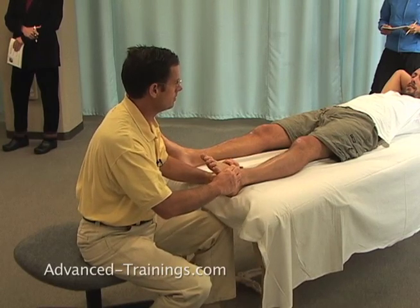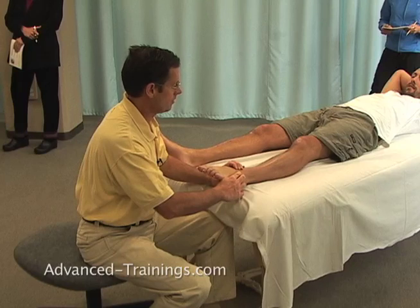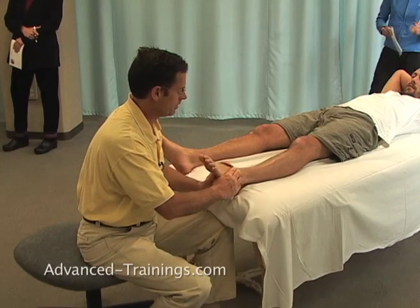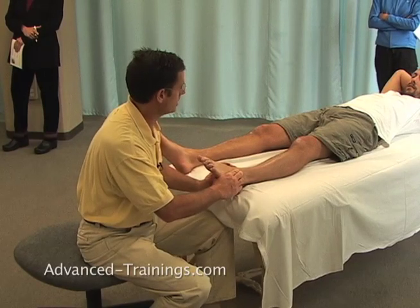Lengthening that whole tendinous arrangement of little muscles fanning out here into the toes, all the way back up into their upper attachments.